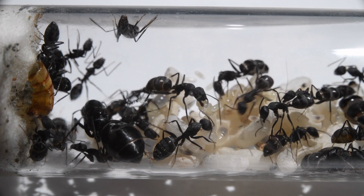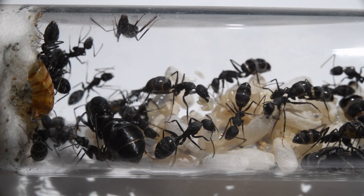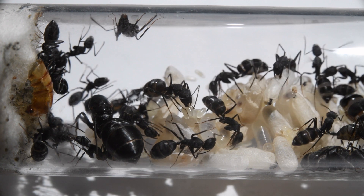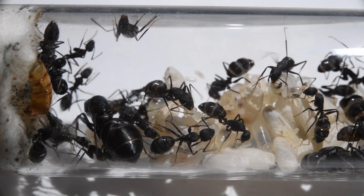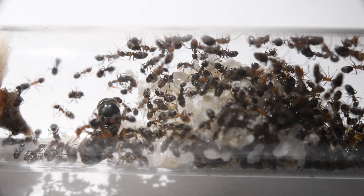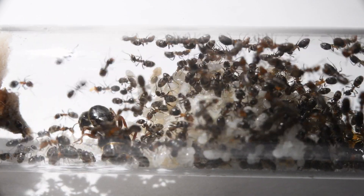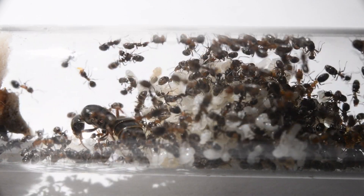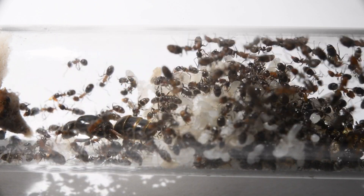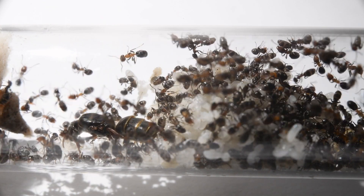So, that was the video. I hope you enjoyed this showcase of my exotic colonies — from their food storing and bread making to explosive growth, all these colonies have something cool going for them. They have been an absolute joy to keep. Thank you for watching!